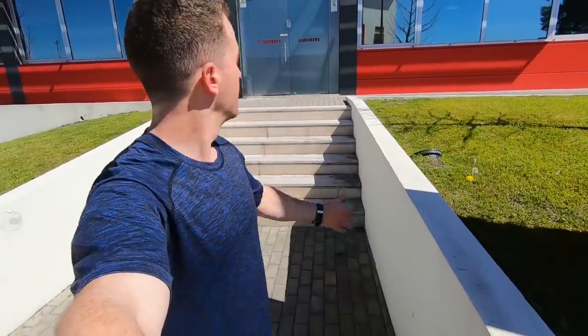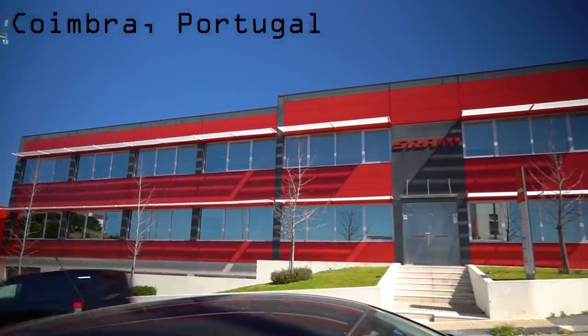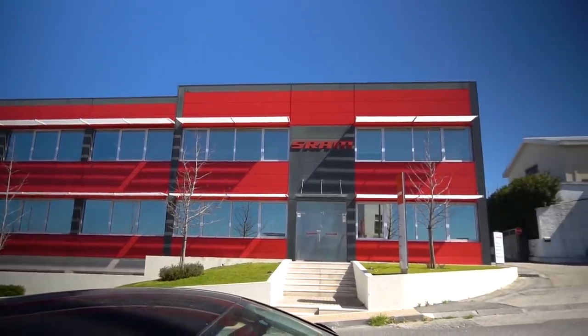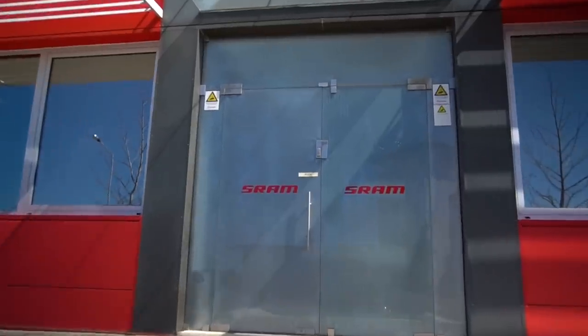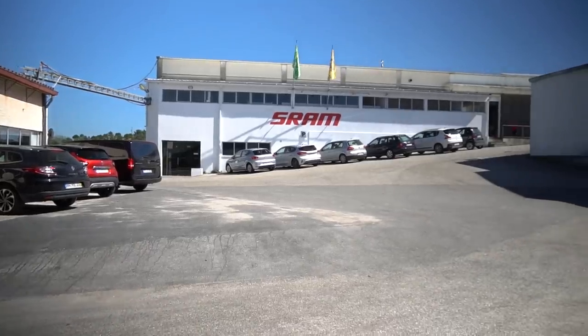What's up guys? Adam here. Today we're at the SRAM factory in Portugal. We're going to be doing a little factory tour, seeing what goes into making a chain and a couple other components. Let's get started.